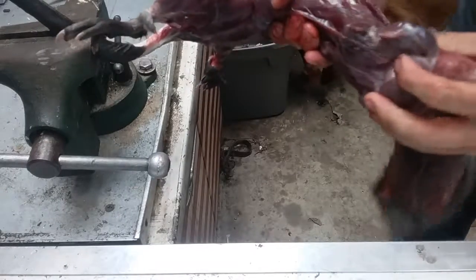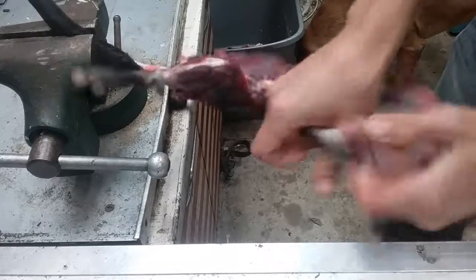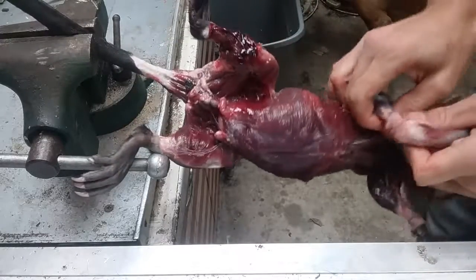Now I'll get to the front legs. I'll do the same thing I did with the back ones — put my finger through and just pull it off. You don't need to cut it. Do the same to the other leg.